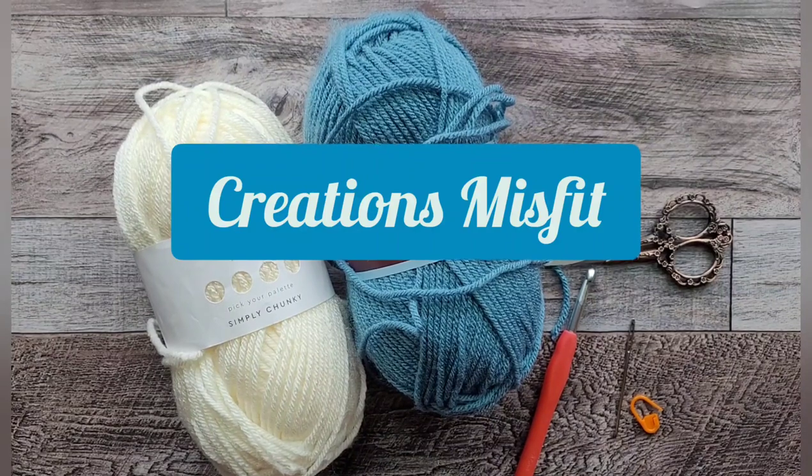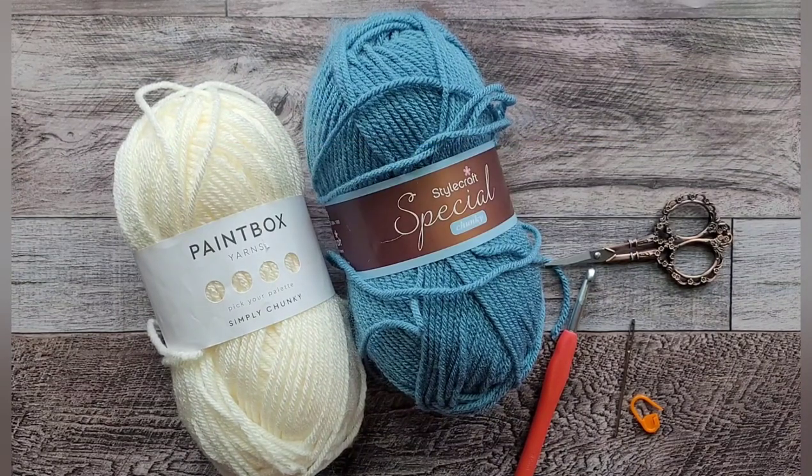Hello, this is Jamie with Creations Misfit and today I'm going to show you how to make a simple and very easy stocking. These work up pretty quickly and they're very beginner friendly. It's just a regular stocking — there's nothing super special about it, but you can change the pattern a little bit as you go.